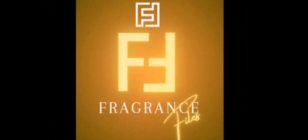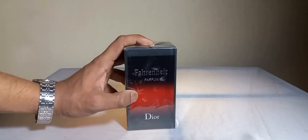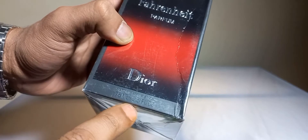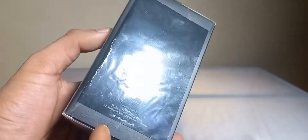Assalamualaikum friends, I am your host and you are watching Fragrance Files. Today we are going to review this perfume — its name is Fahrenheit by Dior, 75ml bottle, pure perfume concentration, made in France. It comes in a box, so let's unbox it.